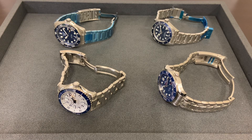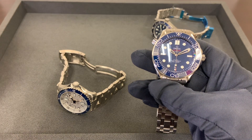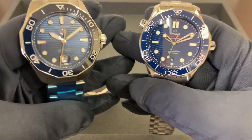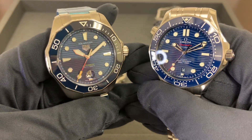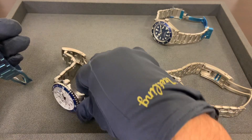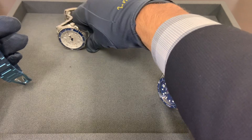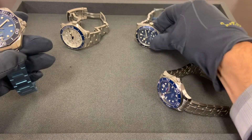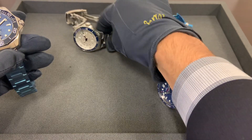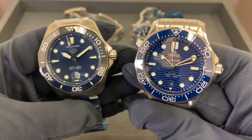Hey watch fans, Brad from Brent Miller Jewelers here in Lancaster, Pennsylvania. Someone reached out asking me to do a video on the Omega 300m compared to the Tag Aqua Racer 300 — both blue dials, blue ceramic bezels, but different execution. While I'm at it, why settle for just two? I've also got the Tudor Black Bay 58 and the new Breitling Super Ocean. I'll primarily focus on the Omega and Tag, but I'll bring the other two into the mix as well.